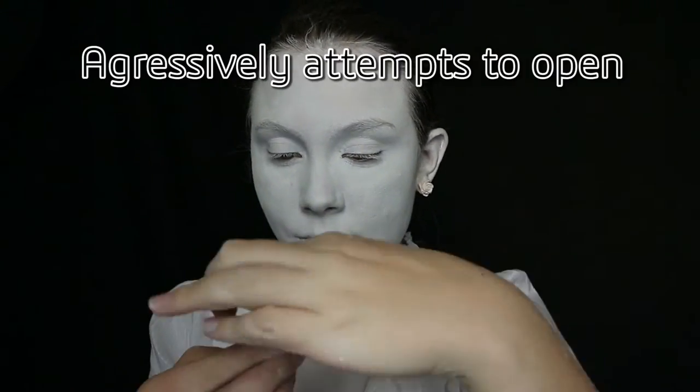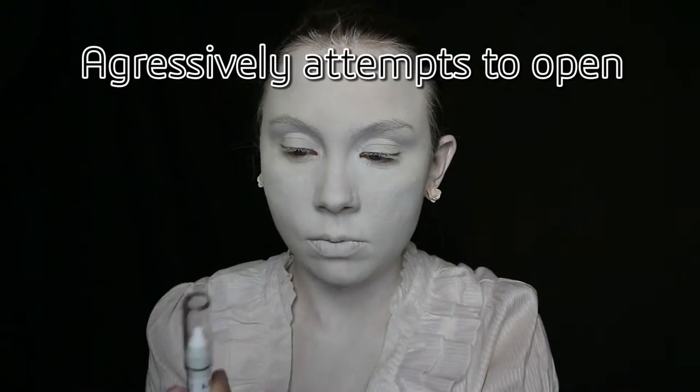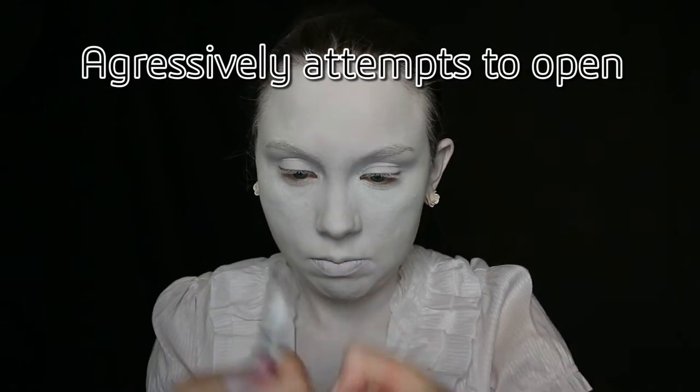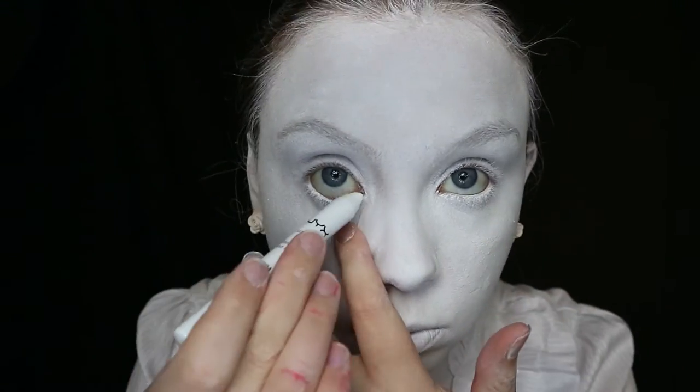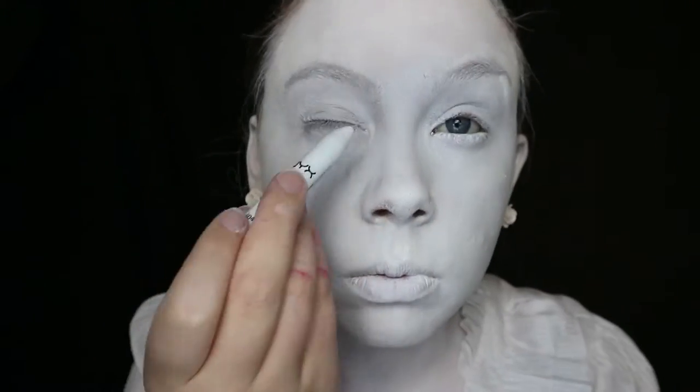Then I am super excited for my new jumbo eye pencil in milk. This isn't necessary for most times you will need a white base, but to complete the full white look, tightline your upper and lower water lines with an eye safe pencil.